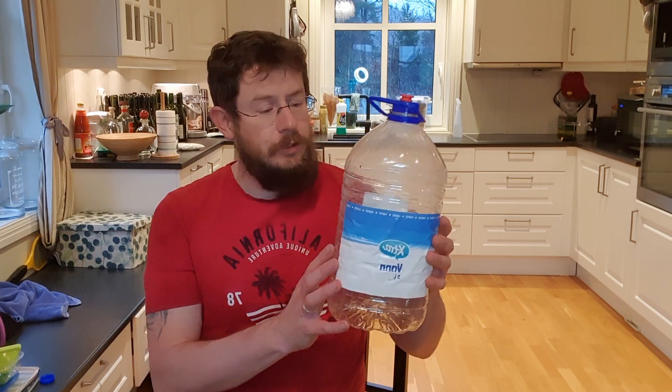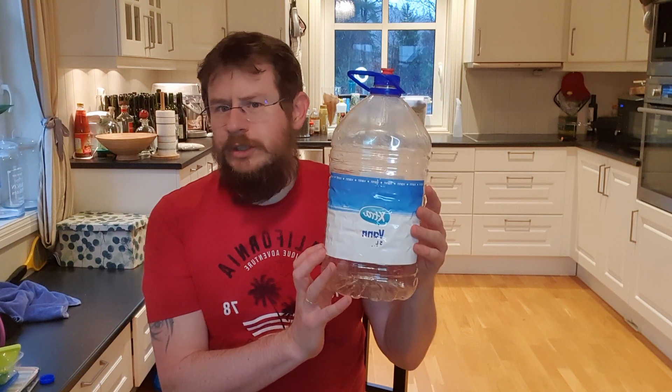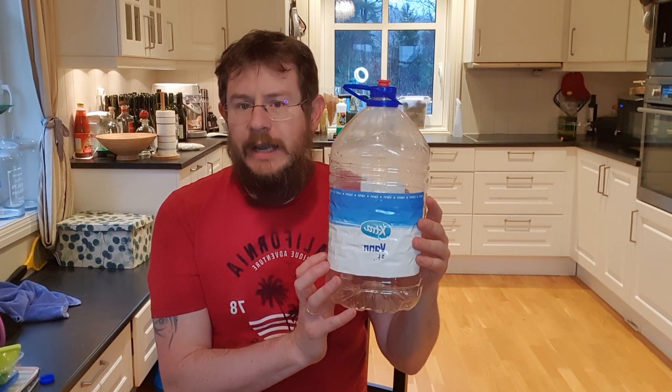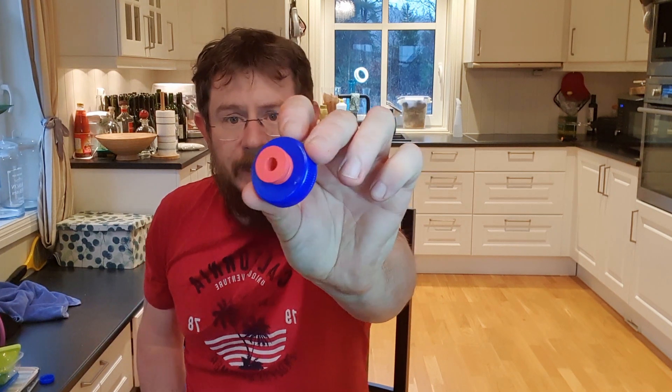But if you're looking for a non-store-bought carboy, you can also use a good old-fashioned water bottle. These are about one to two gallons depending on what type you buy, and you can simply unscrew the cap, drill a hole in it like here, and put the gasket and the airlock in there.